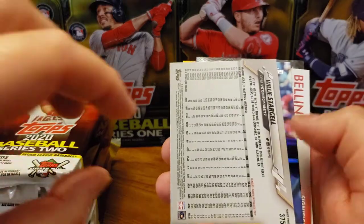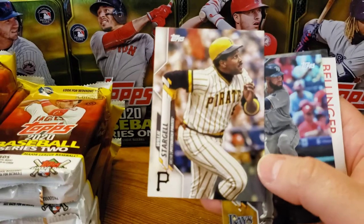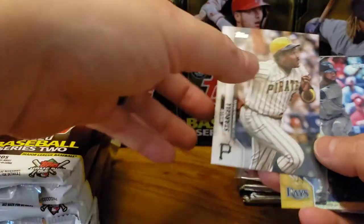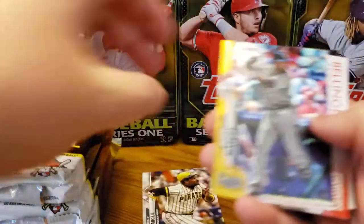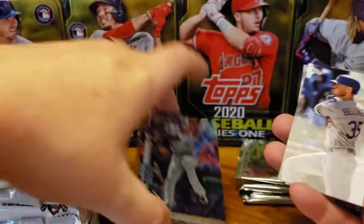Here we go. Look at this — very nice short print. Willie Stargell. That's nice. It's no Luis Robert short print, but that's a very nice short print. Manuel Margot is our exclusive rainbow foil.